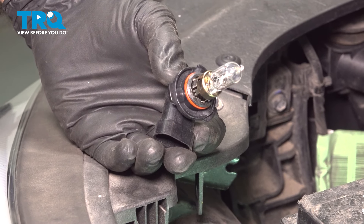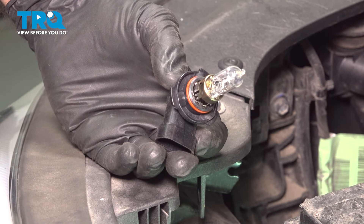In this video, we're going to be replacing the headlight bulb on this 2015 Hyundai Sonata.